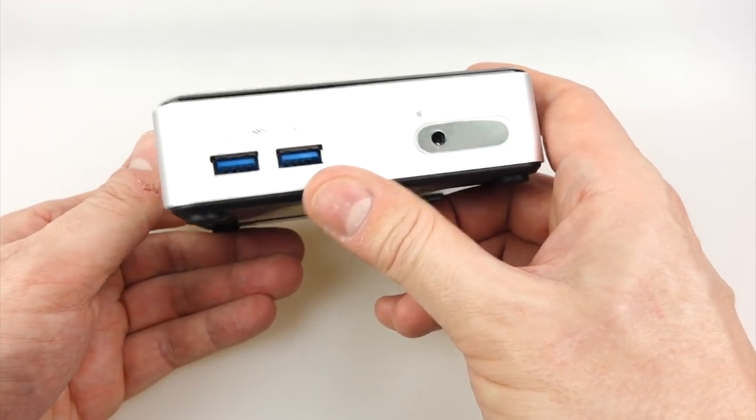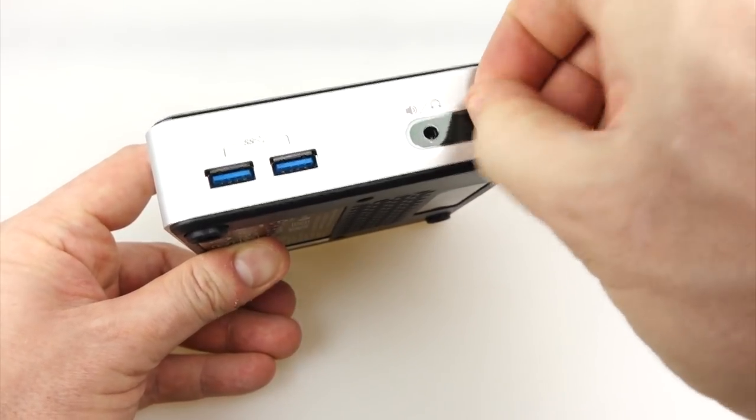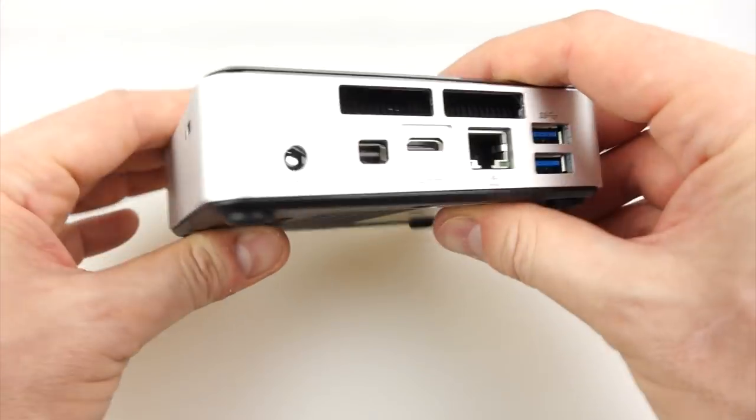Now on the front here we've got two USB 3 ports, headphone out, and there's a little IR receiver behind this little bit here. Doesn't matter about taking that plastic off, but I'd leave the one on the top till later. There's a Kensington lock hole there as well.